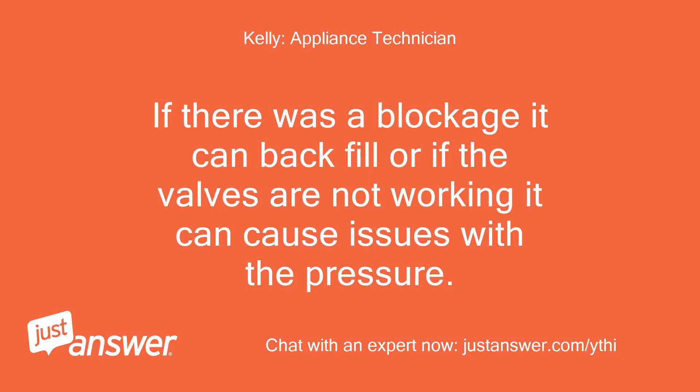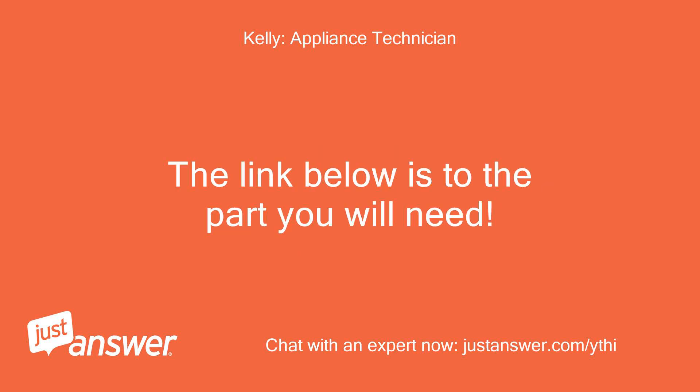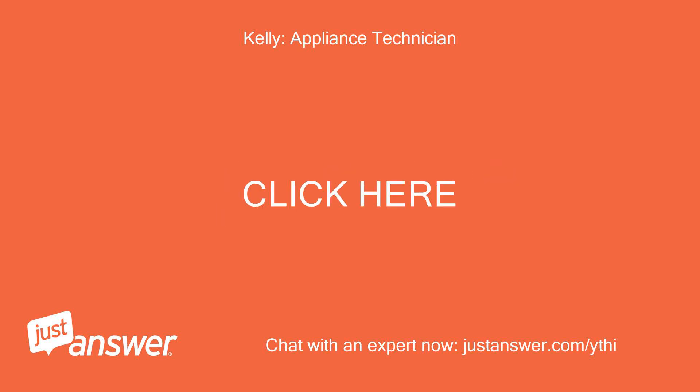If there was a blockage it can backfill, or if the valves are not working it can cause issues with the pressure. If the dispenser valves are working okay, I would replace the cartridge. The link below is to the part you will need.